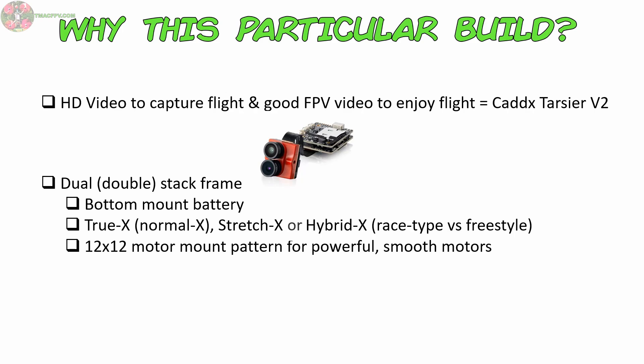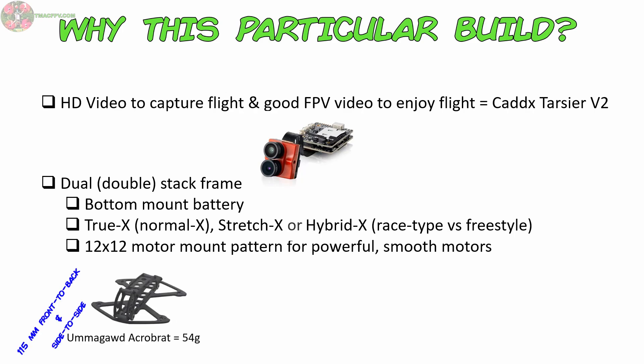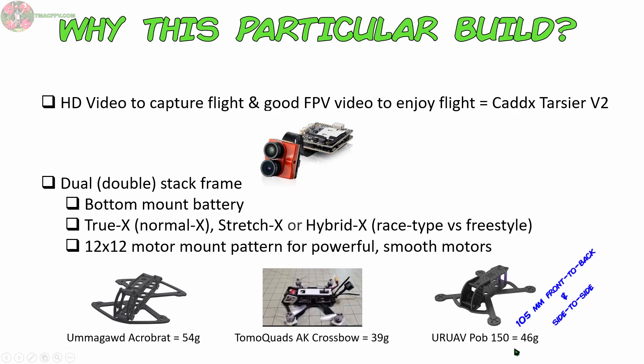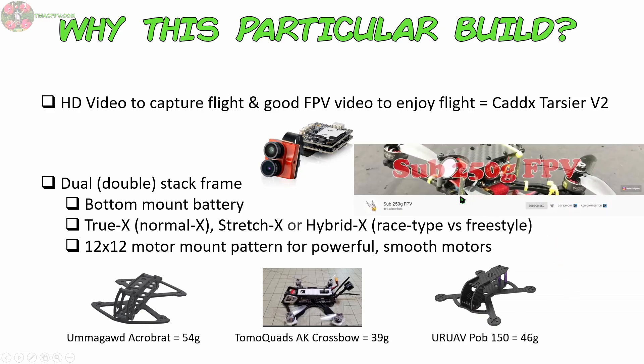Turns out there's not a lot of these types of frames. The ones I considered are the Acrobrat coming in at 54 grams, the AK Crossbow at 39 grams, and the Pob 150 at 46 grams. I wanted the lightest one possible, but I've heard there may be some jello issues with the side camera mounts of the Crossbow, so I went with the Pob 150. I thought by doing that, with a little inspiration from my friend in the UK, Sub250G FPV, I might be able to shave a few grams of weight off this frame.